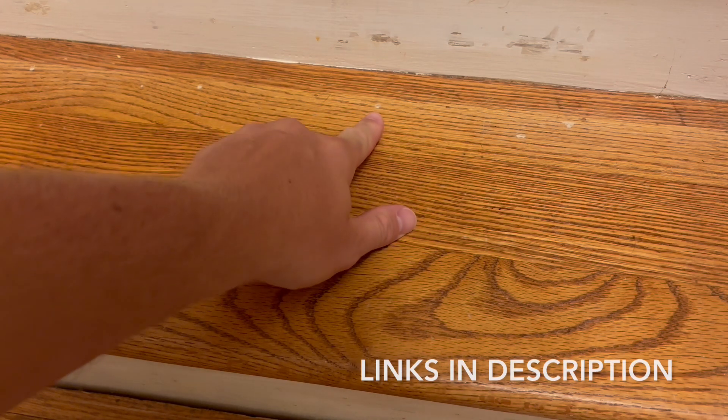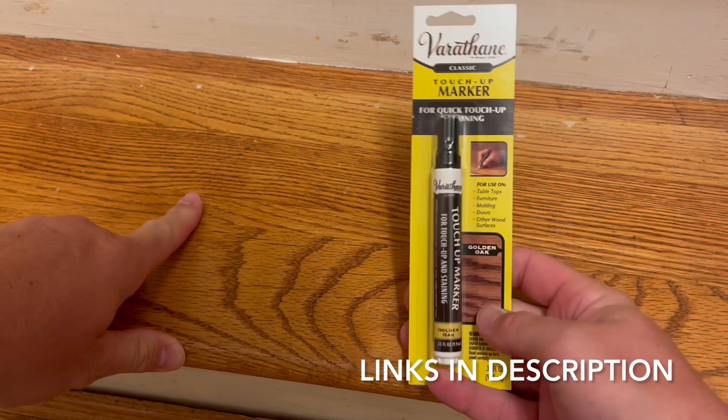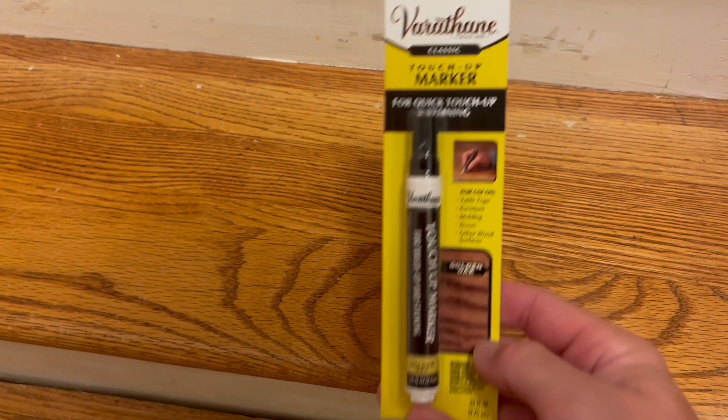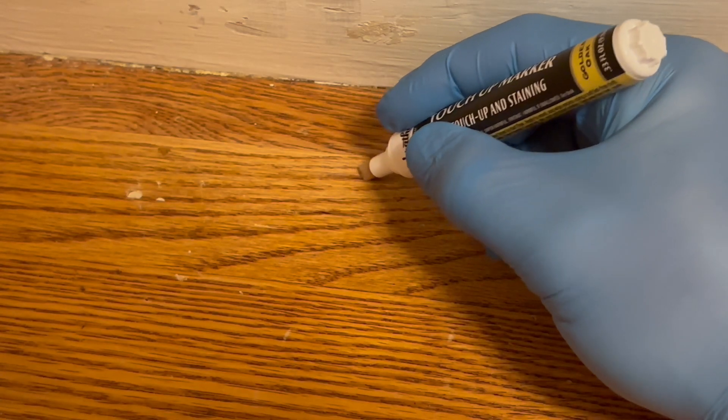For small stain touch-ups like this one, I recommend buying one of these stain markers. It's a lot more efficient and you can color match them — they have a number of different colors at your local hardware store, and this is the one I picked to match these stairs.